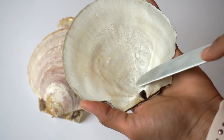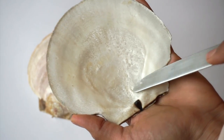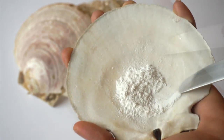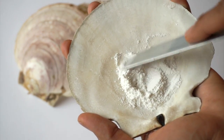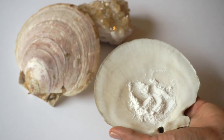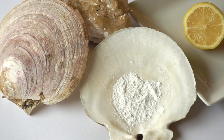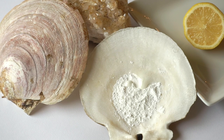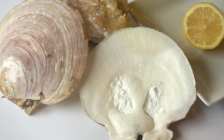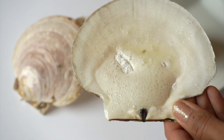For this facial mask, we're going to use one shell. Next, we will scrape it to obtain the powder. Once we have the necessary amount, we're going to add the juice of half a lemon. Leave it overnight, either in the refrigerator or outside on your deck at night, or at least 8 hours. The humidity is needed so we can take advantage of the pearl properties.